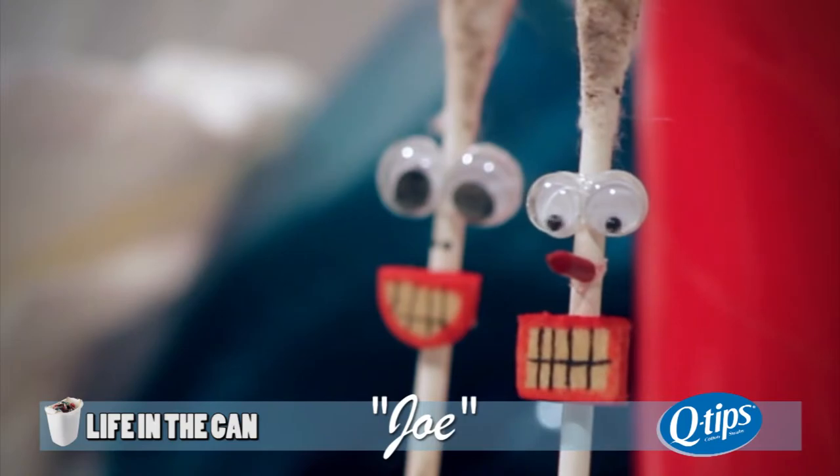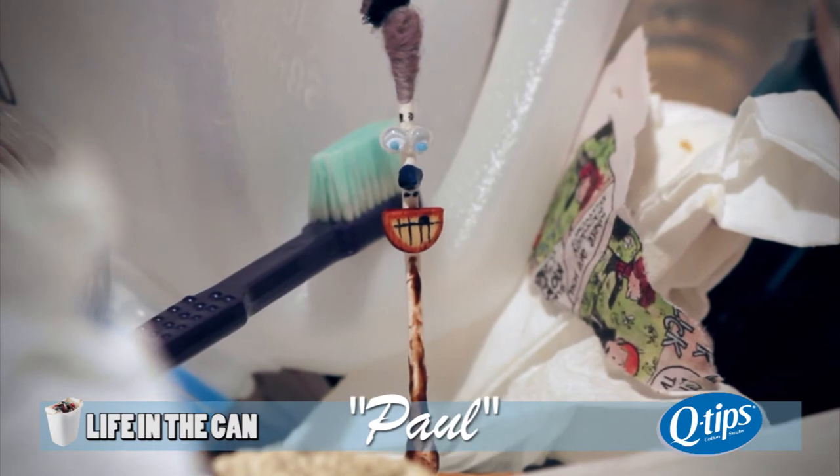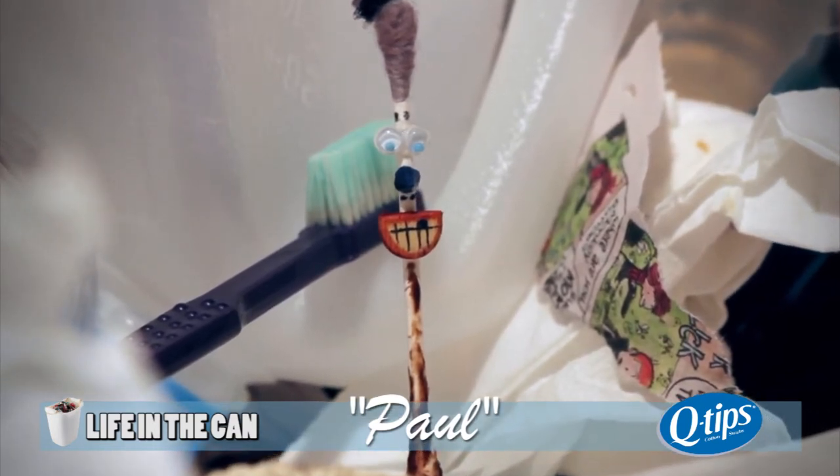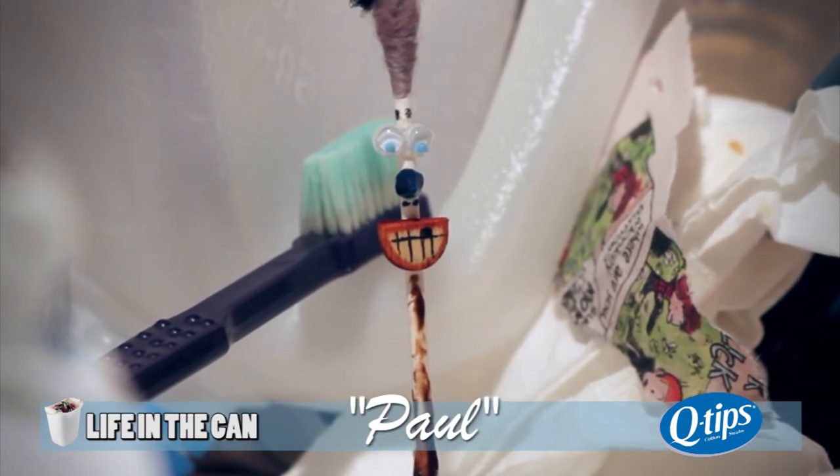What in the world is that rancid smell? Hey guys. Dude, you smell awful. Yeah, well, Matthew stepped in some doggy dew and used me to get it out of his shoes. So I'm down here with you.